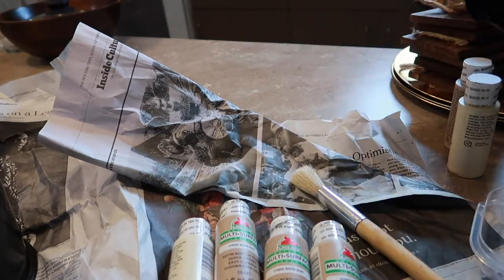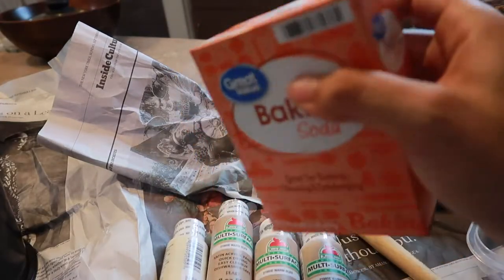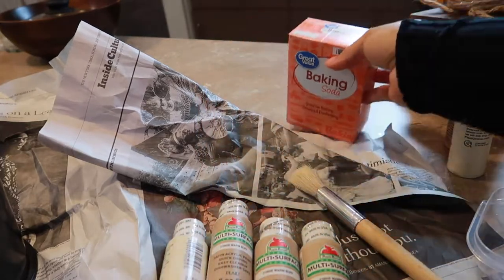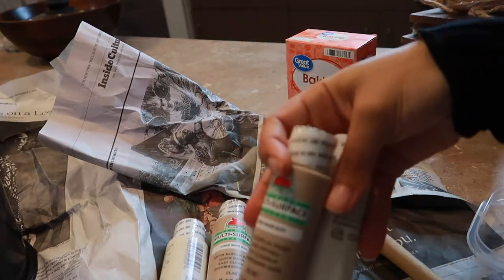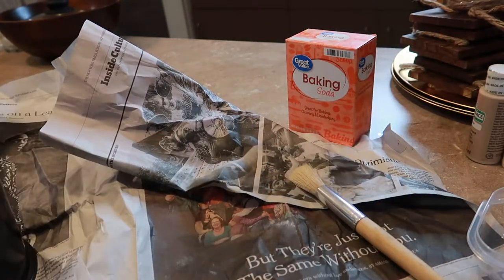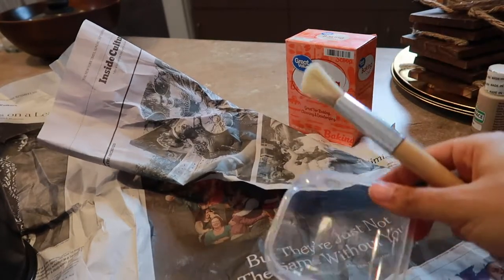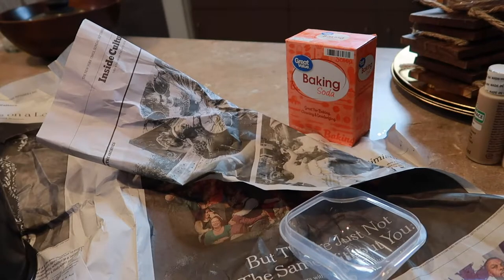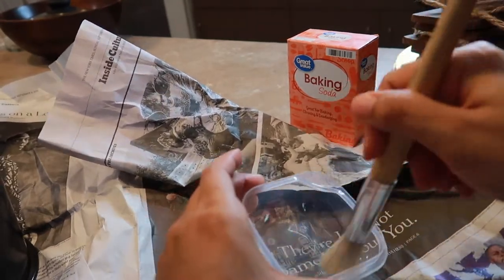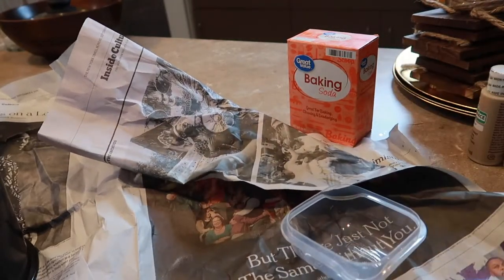I did see online that if you add baking soda you'll create more texture, so that's really what I'm going for. I bought this box of baking soda, and this is more paint just in case I need it because the vase I'm going to do is really big. Overall you just need a paintbrush and a little container. I forgot to stop by the dollar store for a bigger one, so I'm going to mix little by little in here so I don't waste anything.